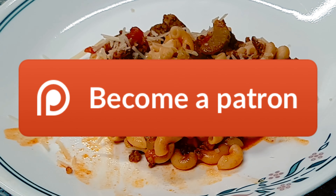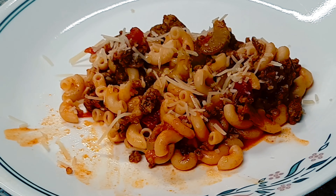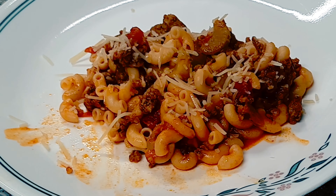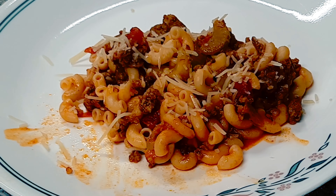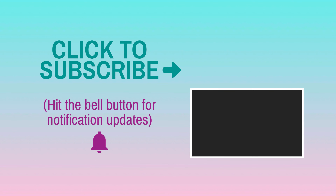If you like this video, please subscribe to the channel, leave me some comments, click that like button, and make sure you click the bell for notifications. Share the video if you can — that really helps me out. Also don't forget to look at the description; there are links for different stuff in there. I want to thank everybody for watching, I sure do appreciate it. I hope you enjoyed this video and we'll see you on the next one.